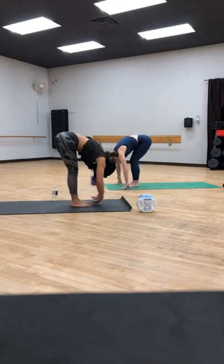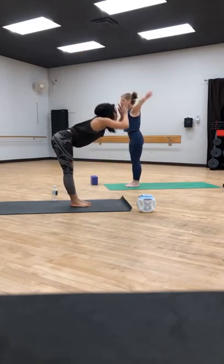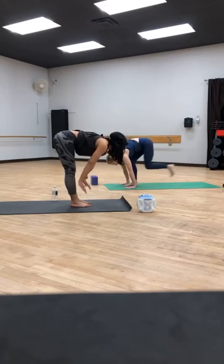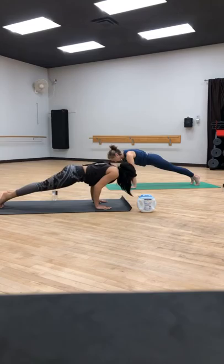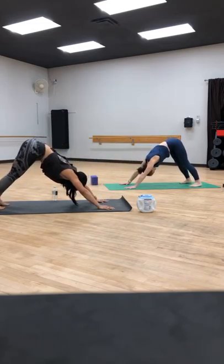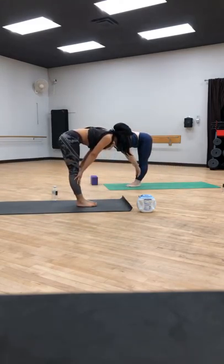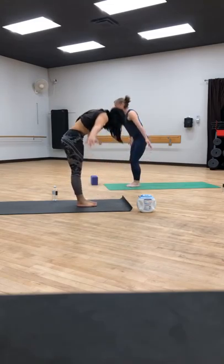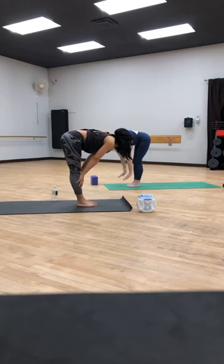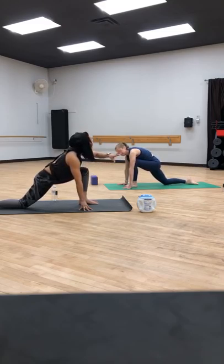Exhale, fold forward, let go. Inhale, halfway lift, hands find shins. Exhale, you can jump back like Christy or step back into chaturanga — lower down. Inhale, upward facing dog. Exhale, downward facing dog. Let's do it again: bend the knees, look forward, walk, step, or jump. Inhale, halfway lift. Exhale, fold, let go. High mountain — rise up tall. Exhale, fold. Inhale, halfway lift. Exhale, step your right foot back. I always throw you off — I don't go through normal sun salutations, I just throw things. We're alive, we're going at it. Inhale, sweep the arms up, sweep the chest up, reach back.